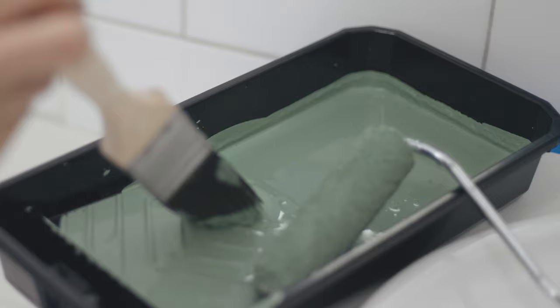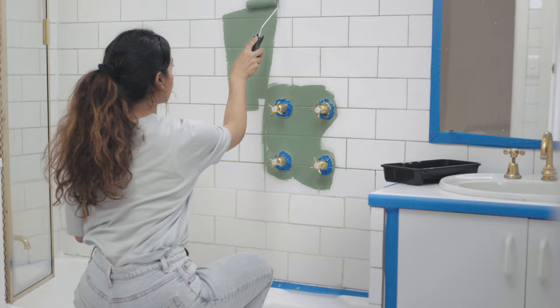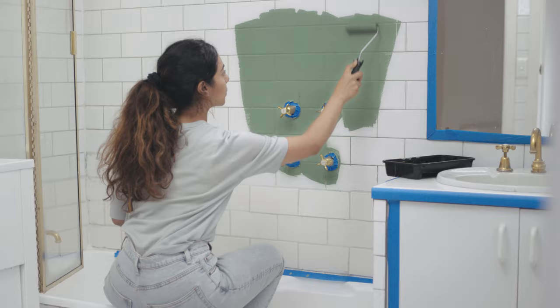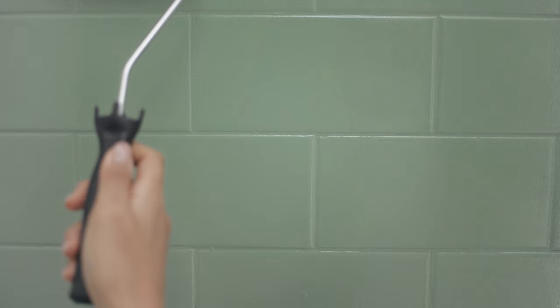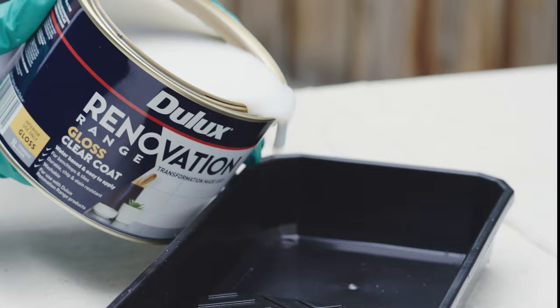Paint time. You can use your roller to cut into grout lines. It's important to keep a wet edge to avoid any lap lines or streaking. Try to find the right amount of paint on your roller — too much, not enough, there it is — the perfect amount to apply evenly. Remember to lay off by going over your painted area in one direction with an unloaded roller.